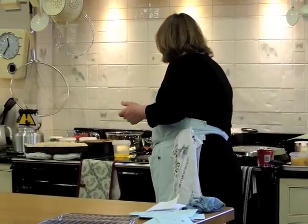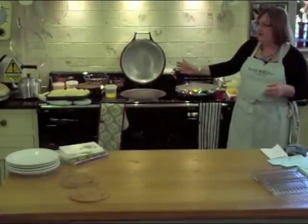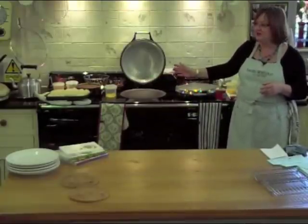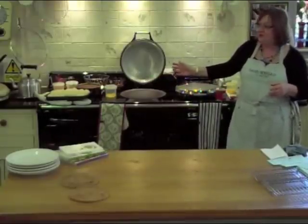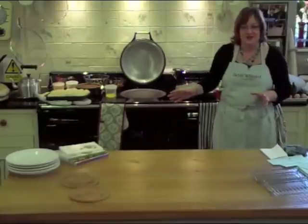All Agas have the boiling plate. This is the hottest domestic heat source there is. There is nothing hotter in anybody's kitchen than the boiling plate. Whatever anybody with a five-ring gas wok burner might dream, this is as hot as it gets.